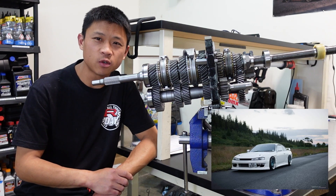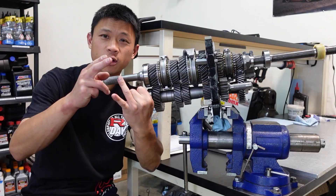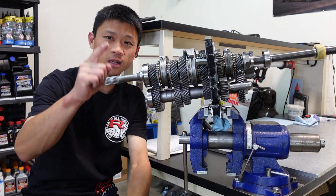Nissan S14 manual transmission. We got this thing deep cryogenic treated, WPC treated, deburred, cleaned, fully rebuilt. Let's go.